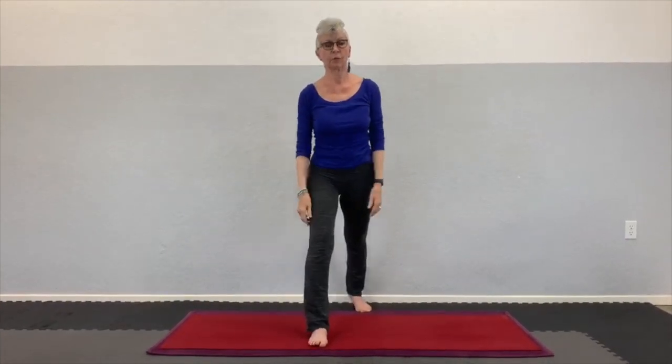Inhale, stay there, and exhale, arms come down. You can take it to warrior one where you would start here — inhale, exhale, take the arms forward, bend the knee, inhale, be in warrior one, and exhale, release.